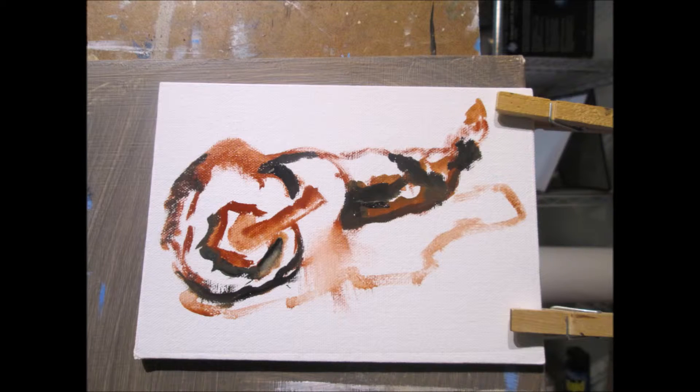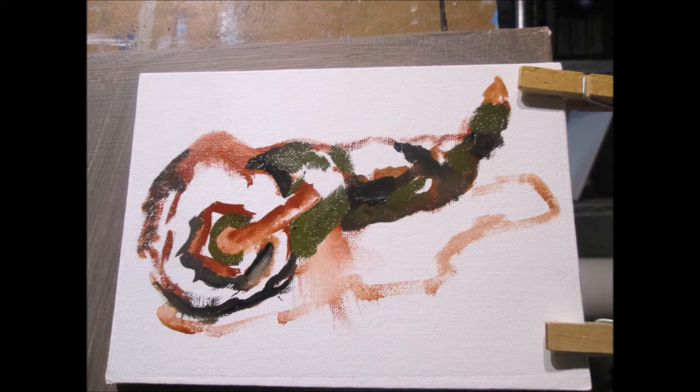I put in the darkest values first, adding more of the local color as I begin to paint. I then start developing more of the light areas.